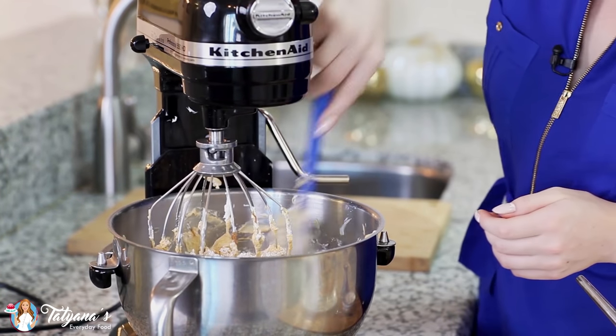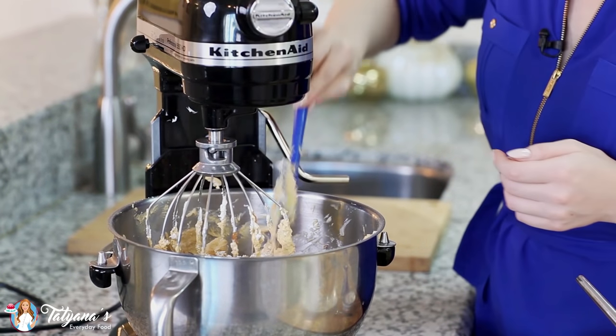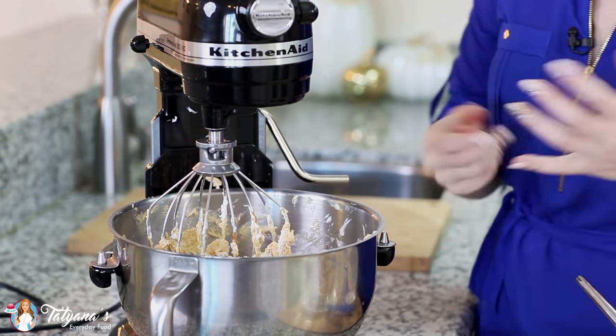I'm going to scrape down the mixing bowl one last time to make sure all that confectioner's sugar gets mixed in, and then give this a whisk on high speed for a few minutes to get the frosting super light and fluffy.